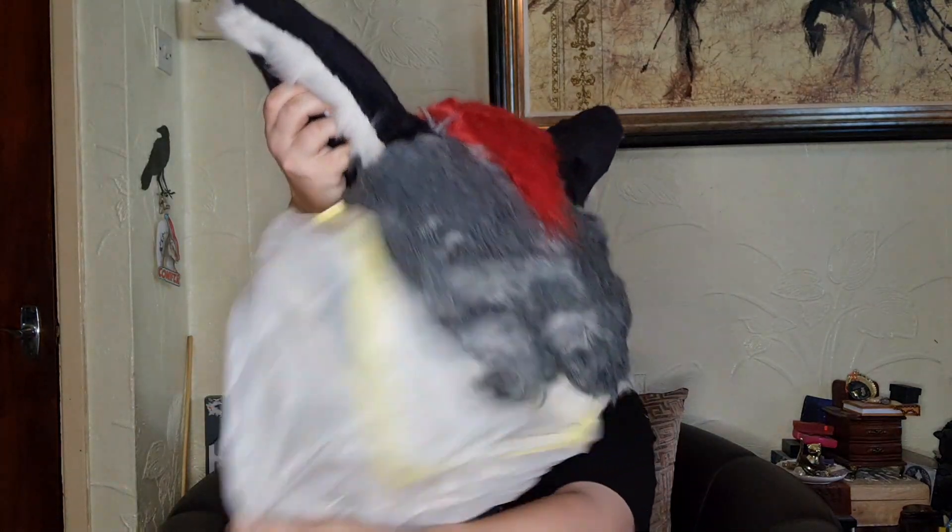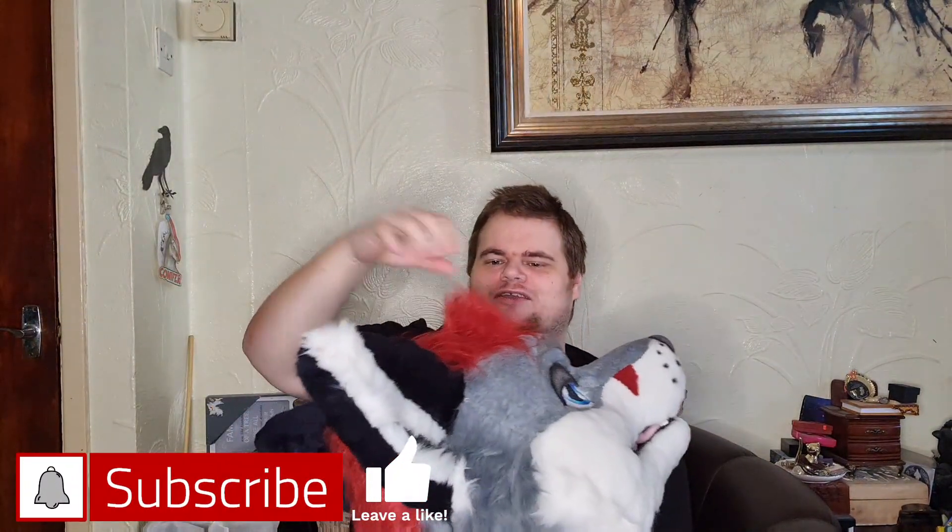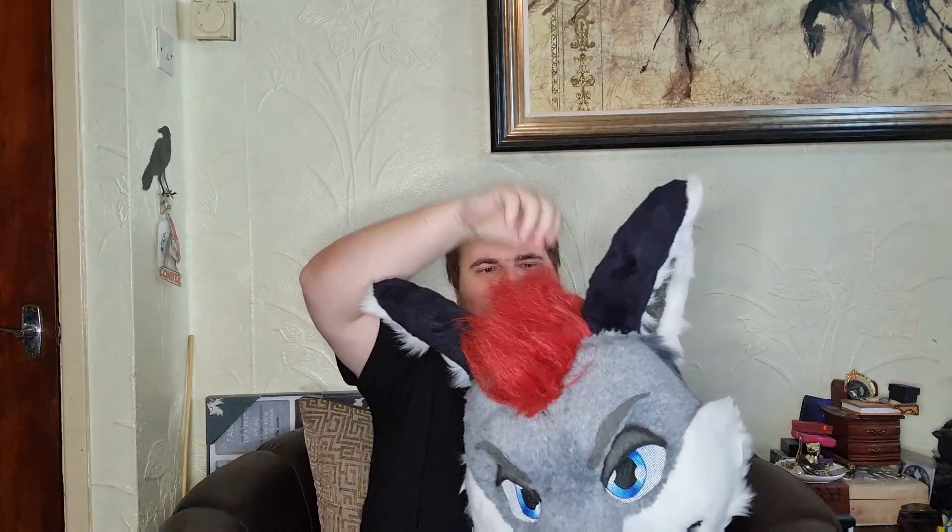I will be unboxing him here with you guys so you can see just what she's done to my beloved fursuit. Let's start with ripping the tape off this box and getting rid of all this packing. Oh, I can see — oh my god, look at this poofy hair!